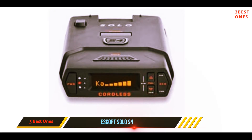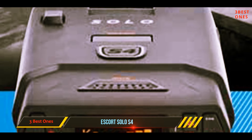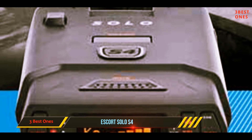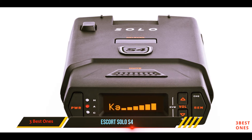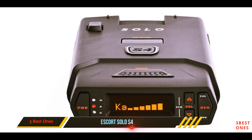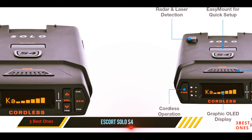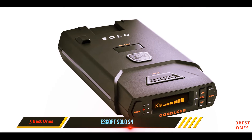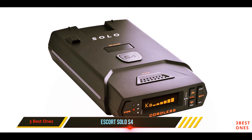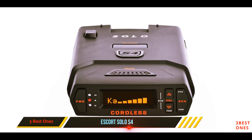If you're someone who switches cars often or travels frequently, the lack of a necessary power cord makes the S4 an immediate consideration. The S4 can detect the usual spread of radar, pop, and laser frequencies. It even offers a safety signal alerting you to emergency vehicles in close proximity. To aid in battery conservation, the S4 will automatically switch off after a vehicle has stopped for more than 25 minutes.